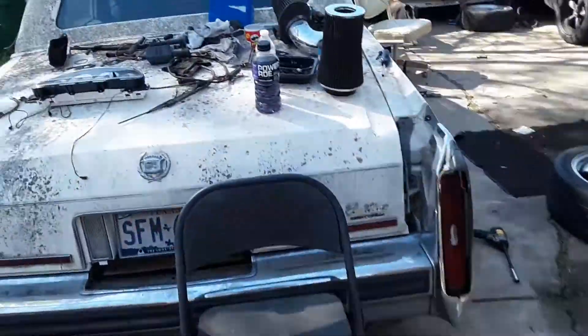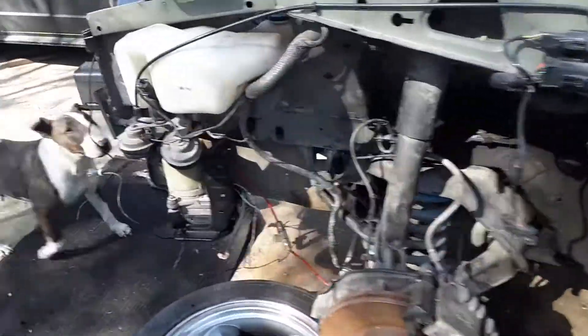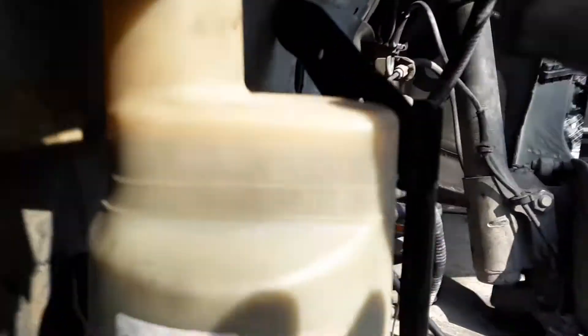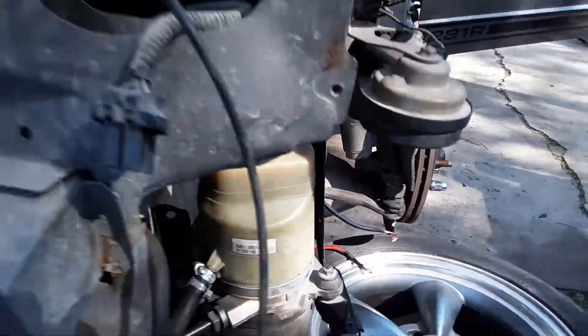Fuel system all sorted out. Got the electric power steering all plumbed up, all topped off. So far no leaks.